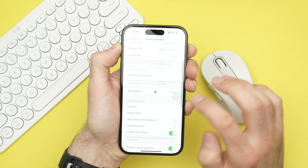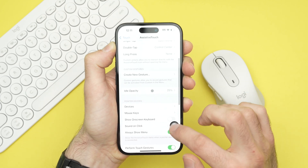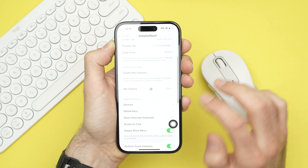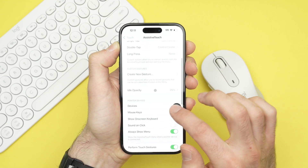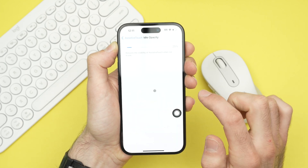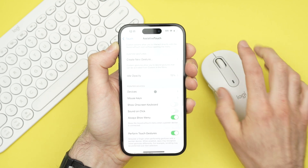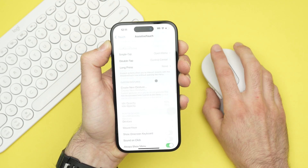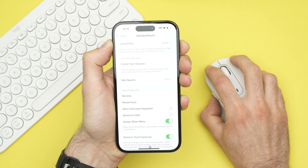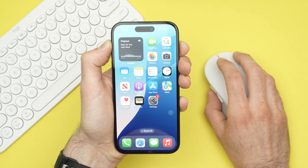Now when you turn on Assistive Touch, you'll also see a small floating button that you can move around. If you don't like this button and don't want to see it, go to where it says Idle Opacity and turn it down to 15% — it will be very faint and you won't even notice it.